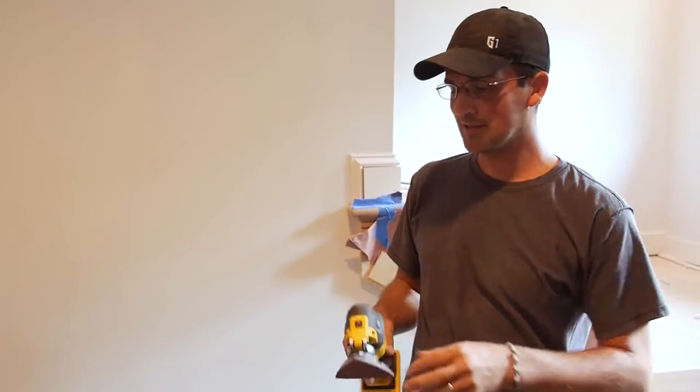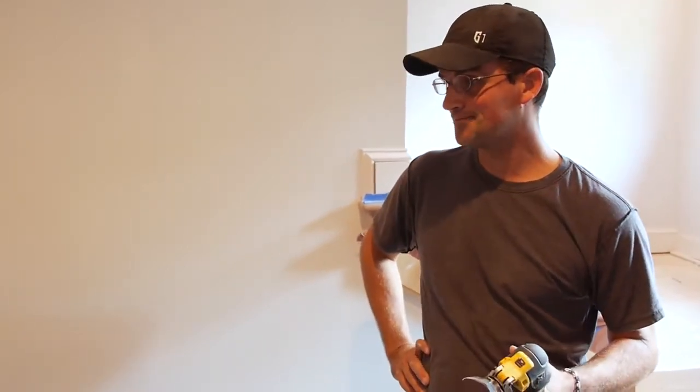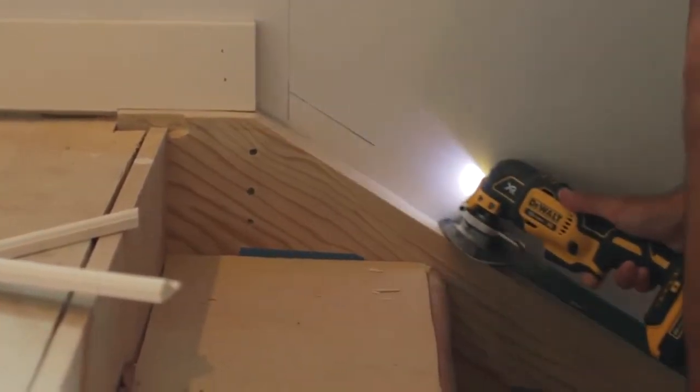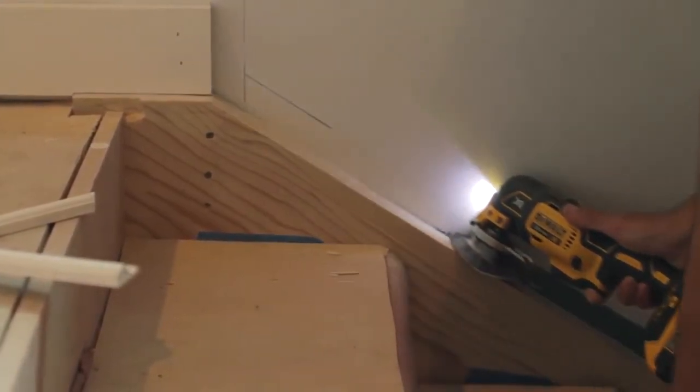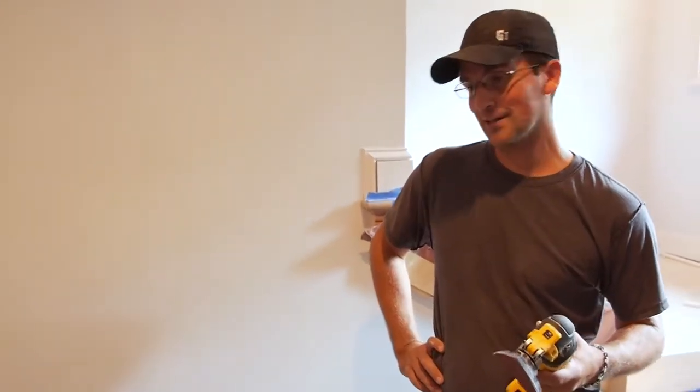It does everything I need — get into tight spots and use it anywhere I can't get a circular saw or jigsaw into. Basically don't even use a palm sander anymore. I find this a lot easier to use and the power is great.